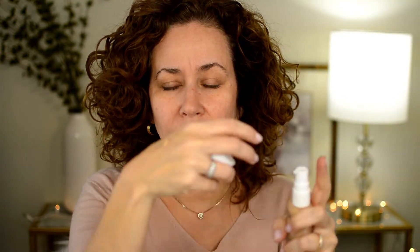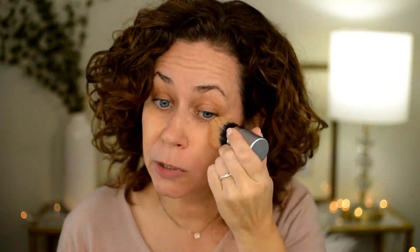The instructions say to buff one to two pumps of foundation onto clean skin in circular motions for your most flawless looking finish. I'm going to start with one pump because past items I've used — the BB cream — that was thick stuff. Since I don't use a heavy amount of foundation, I'll go with one pump first, and if we have to use more, we'll use more.